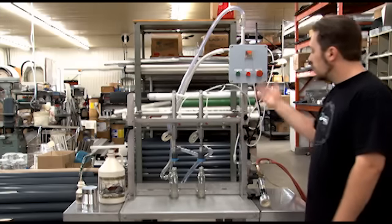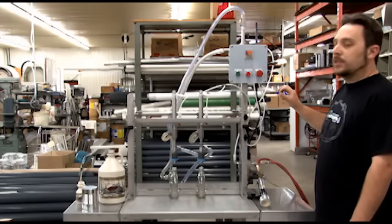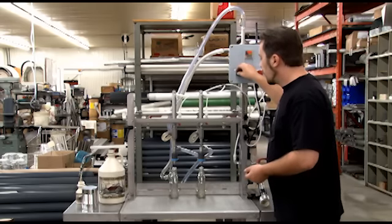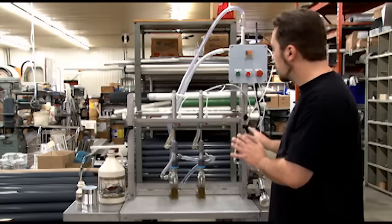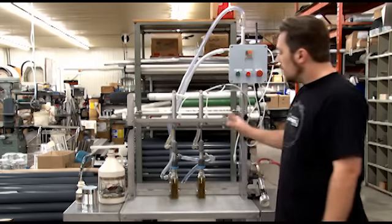Without waiting, I'll show you how it works. This one is set up with a digital timer, but it could be set up with a pedal or a manual valve. There we go. We adjusted it with a 12.5 ounce bottle. It was pre-adjusted for the height, the depth, and the width.